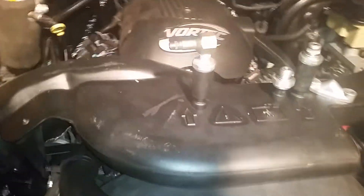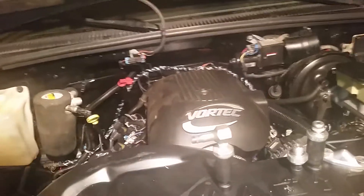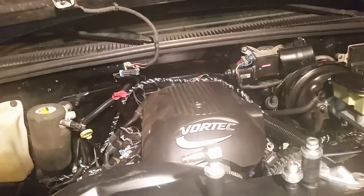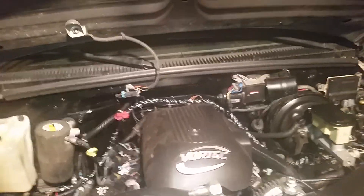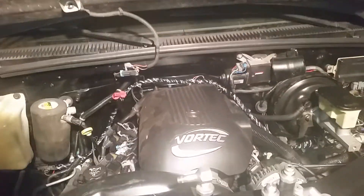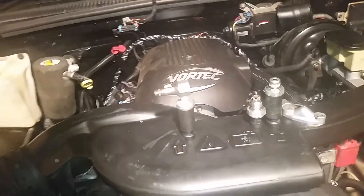Hey, what's up guys. So if you've got a swap like mine going on here — the early to late 90s GM pickup truck with a 4.8, 5.3, or 6.0 swap, even the LS style — I'm not really sure about the LS but I can show you what I've got going on with the Vortec truck engines.